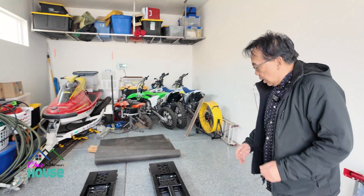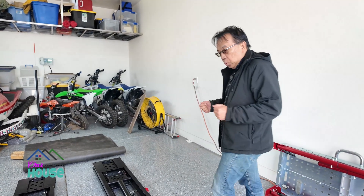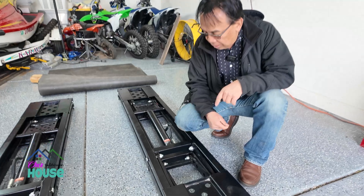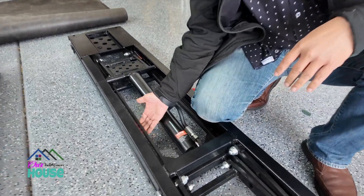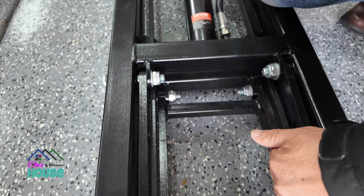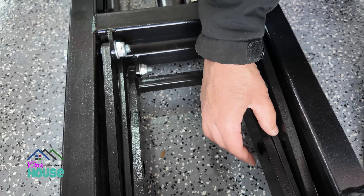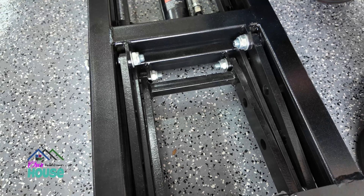I looked at a sample of a guy who did put wheels on a QuickJack. The problem with this one though is that if I were to do it like he did, this little bar here is just too thin and also doesn't have enough room for me to put wheels on it.